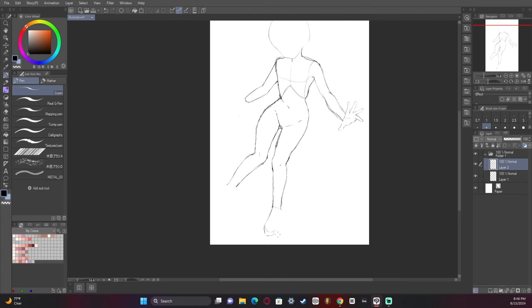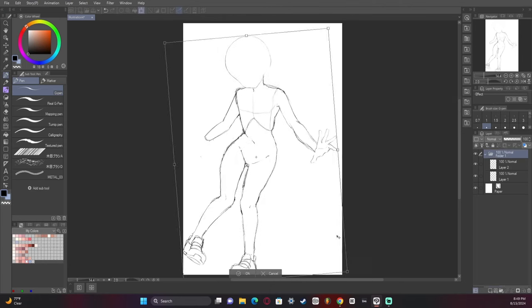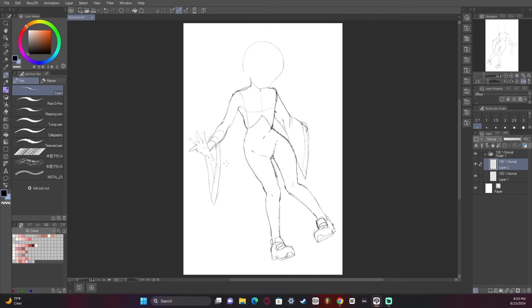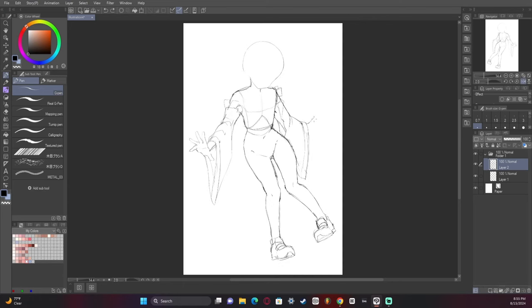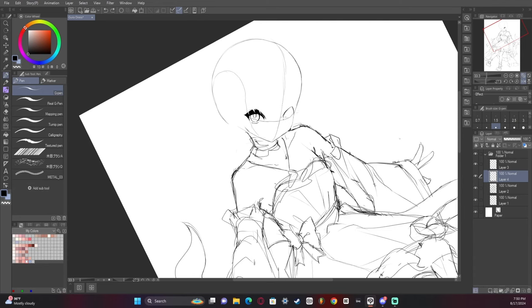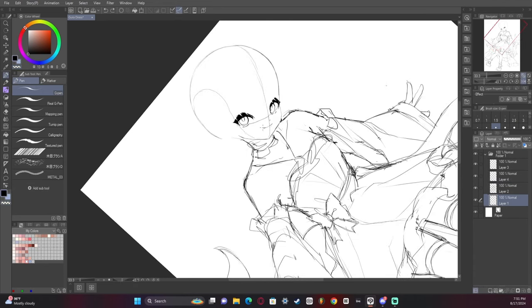I wish I had some crazy secret to tell you about how I figured out the pose, but the reality was much more sad — it was: dear God, what am I doing? I feel like I'm failing miserably. As we go further into the sketch, the idea I'm going for with this dress is almost a shrine maiden outfit, or kind of a cross between a ball gown and almost a Japanese traditional wedding dress. So it's definitely fun like that.